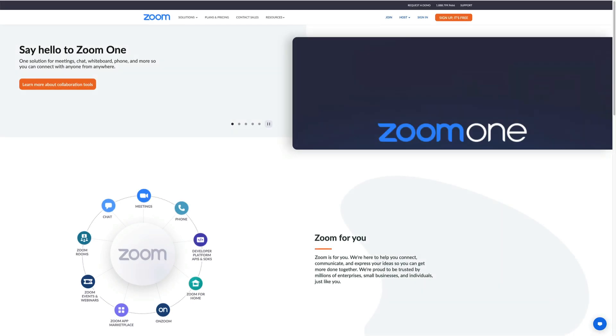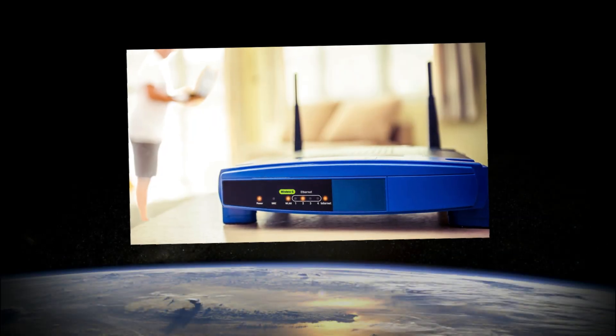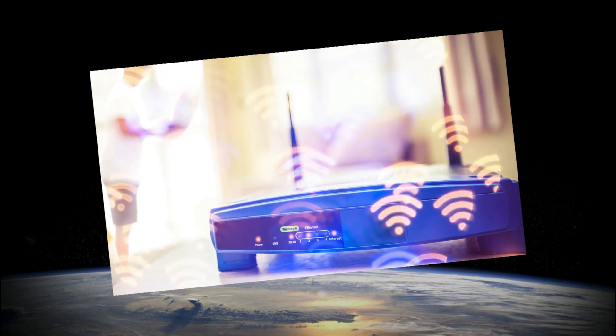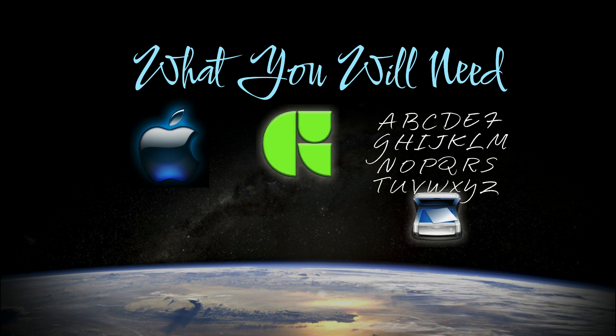We'll be meeting using Zoom. If you haven't used it, it's easy. Before each session, you'll receive an email notification with a link to the Zoom meeting. Click on the link and you'll be given access through your web browser. Remember, it's important you have a strong internet connection as video conferencing can be difficult if your signal is weak. So to recap, you'll need a Macintosh, the Glyphs app, some lettering scanned into your computer, a good strong internet signal, and of course we'll be meeting with Zoom.